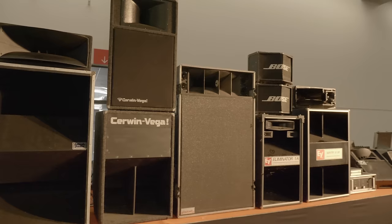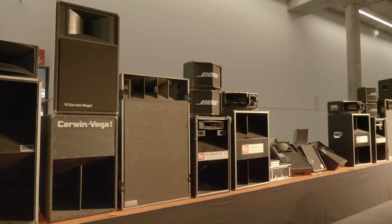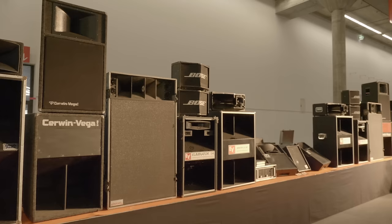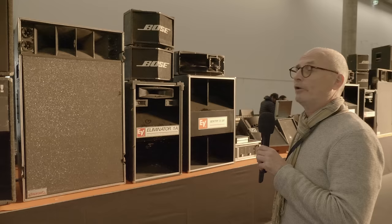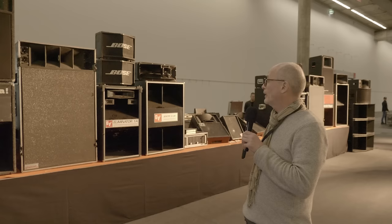The next one is a Cerwin-Vega PA which was quite popular in the 80s. I saw the Cameo Word Up Tour with five stacks aside for 3,000 people — not much PA but it was enough, and it sounded great. The other box here is an Amptown box, made in Germany — Hamburg, Amptown. I think they now build cases, but they did build PA systems in the 70s and 80s.